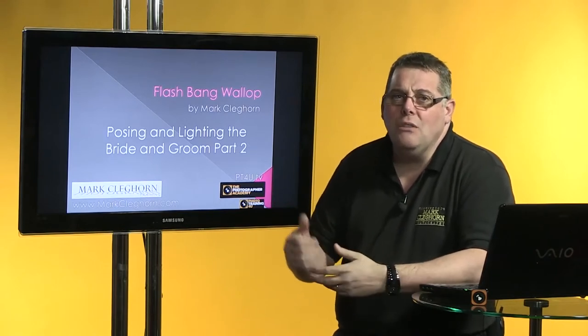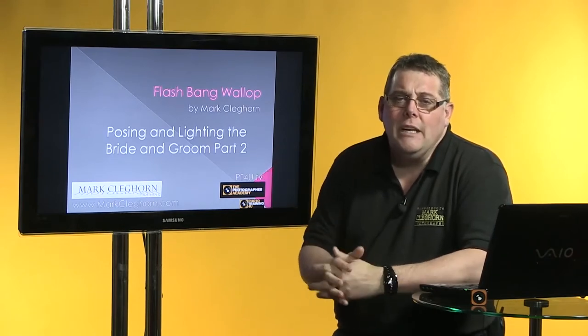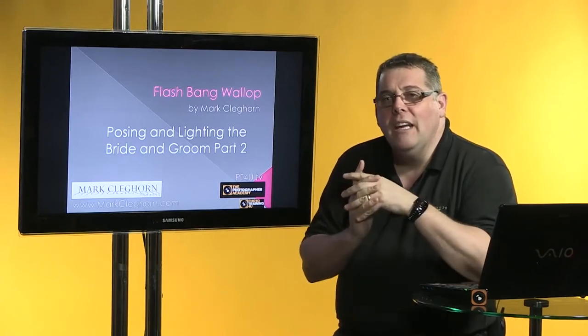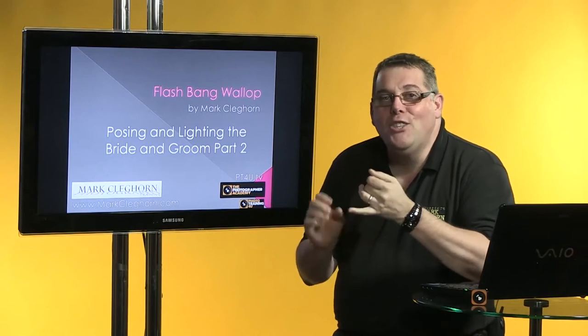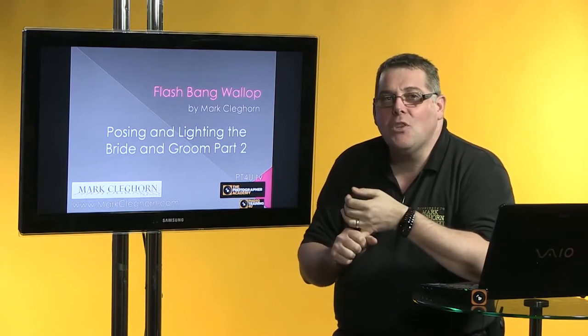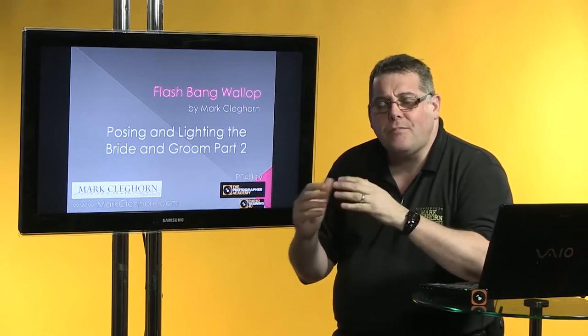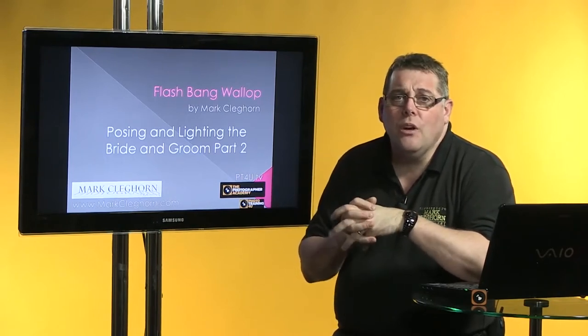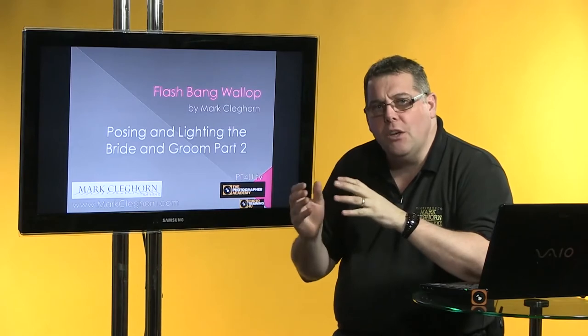You're never going to be able to achieve what we're doing here in a workshop. It's a model bride and groom, and it's a workshop that involves first of all a dull start to the day, so we're having to work with flat light, and then it develops on to the rest of the day where we actually get some sunlight. So we'll get a real mixture and variety going through it.